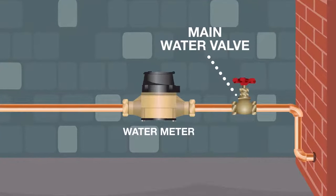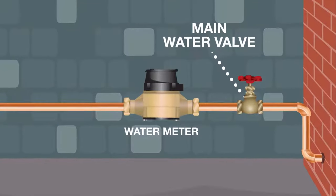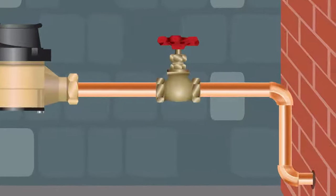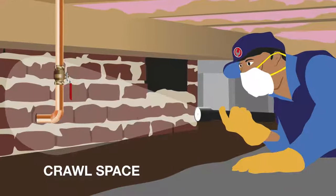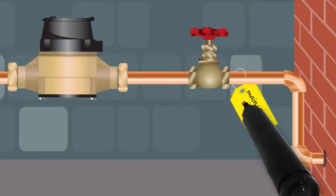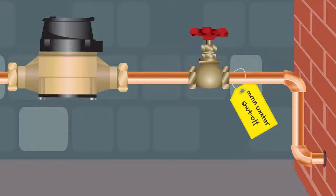Your main water valve is typically found where your water service line enters your home, next to your water meter. Most often, this is in a basement or crawl space on the front side of your property. Once you locate your water valve, it's a good idea to label it for easy identification.